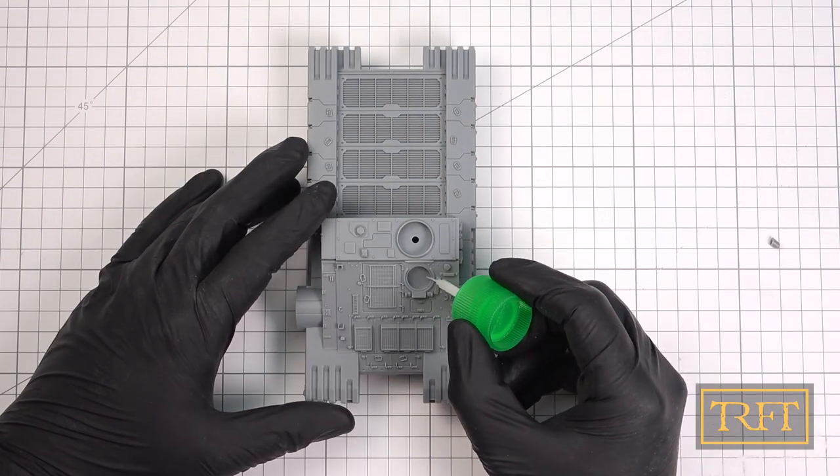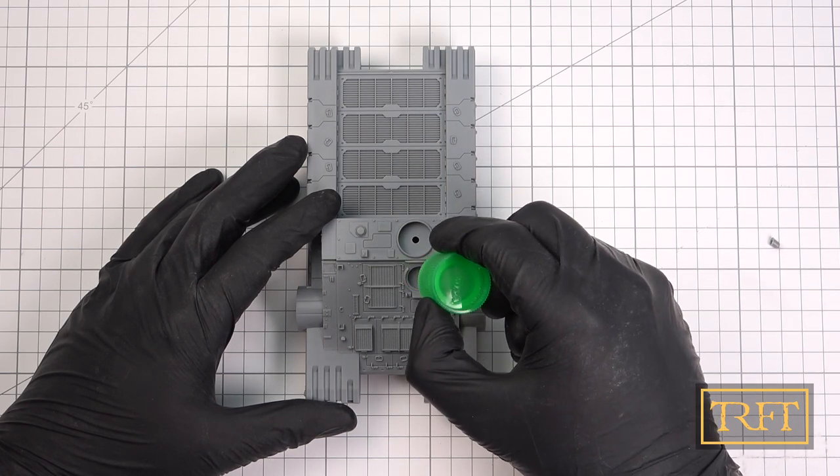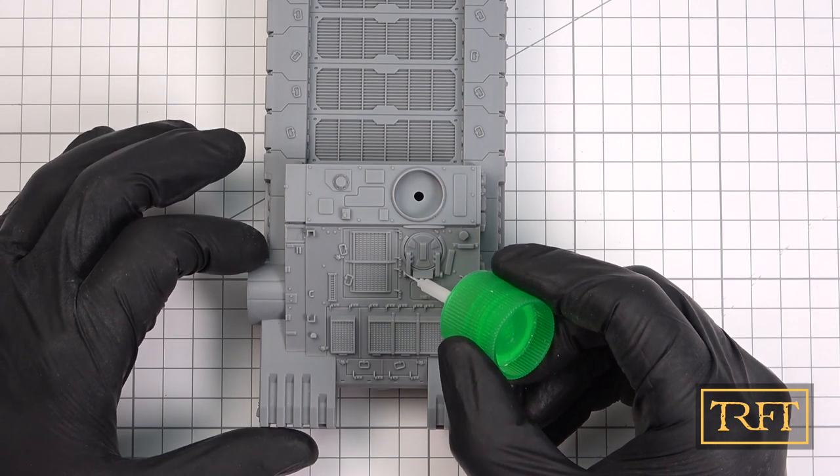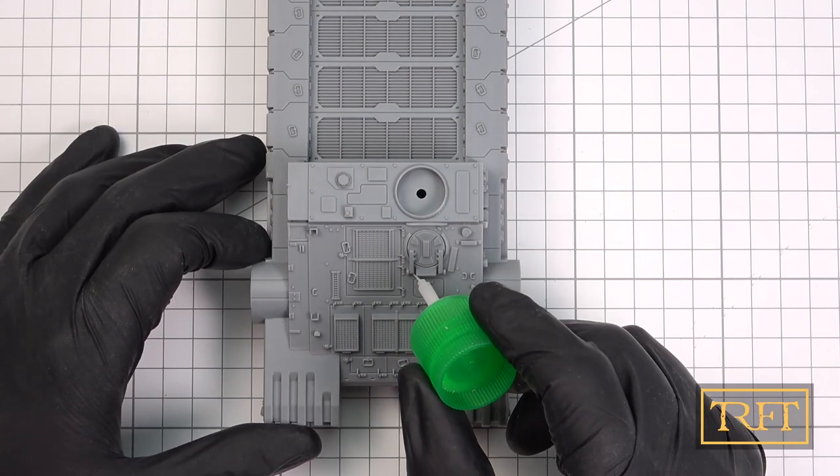Since this is a plastic kit, not resin, I'm using my favorite glue — Tamiya Extra Thin Cement. The first thing I did was to glue the two hatches. This is easy to do even for a klutz like me.